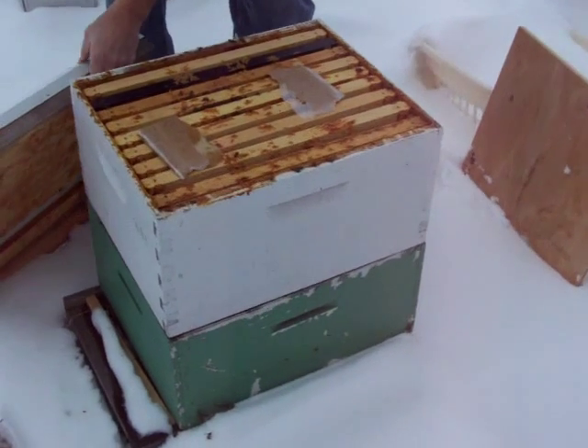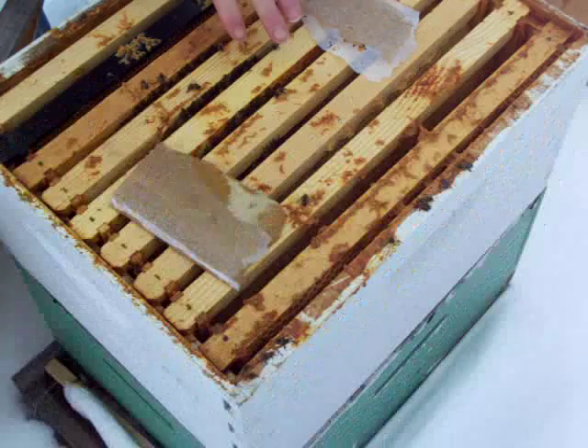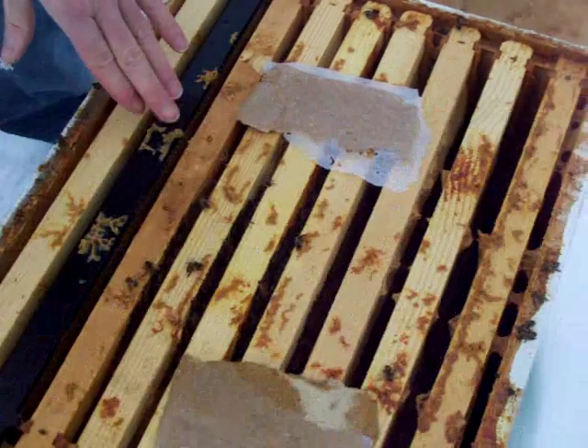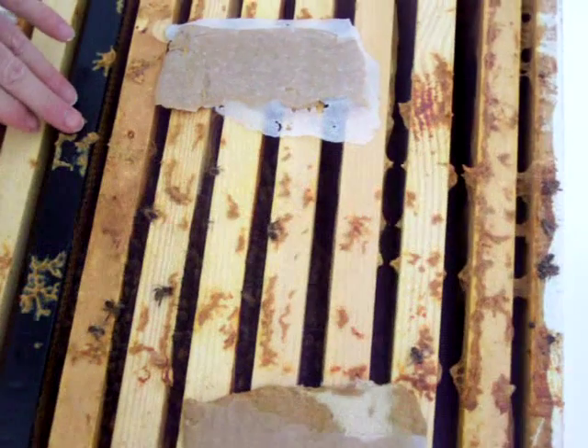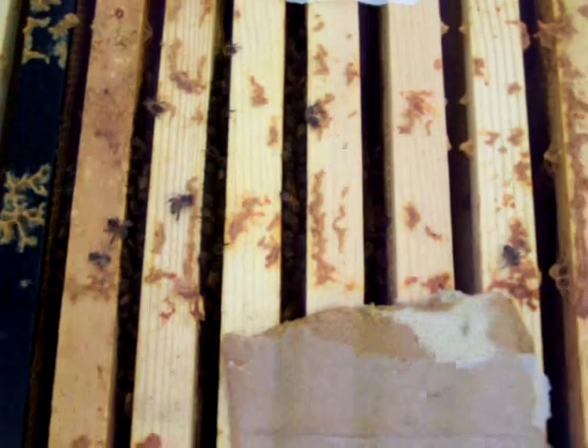You can see I've got a pollen patty. This is a tight cluster — they're very tight, they're not moving. But they're basically still out of honey stores, though they have been nibbling on the pollen patty.